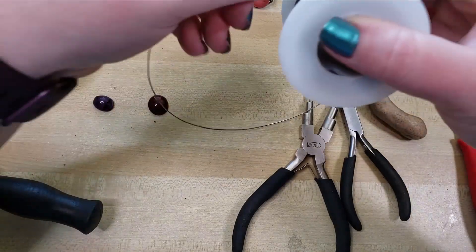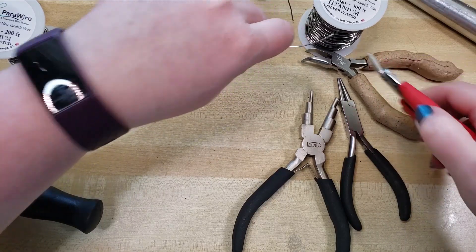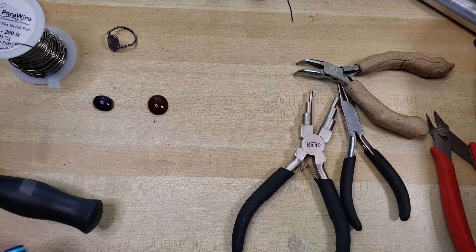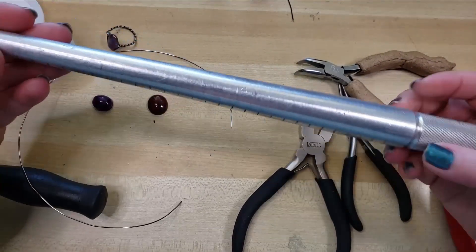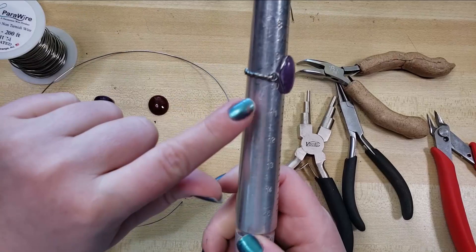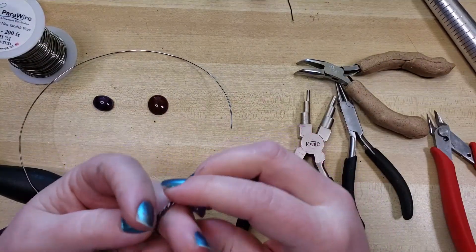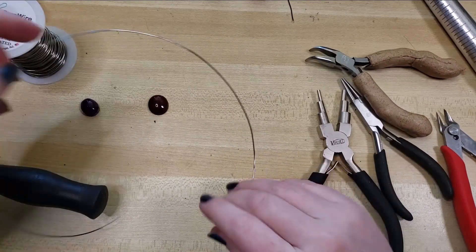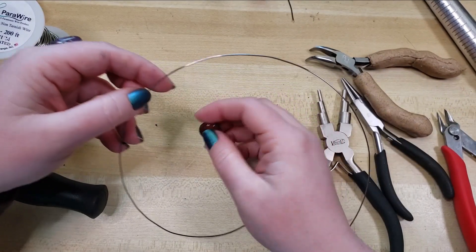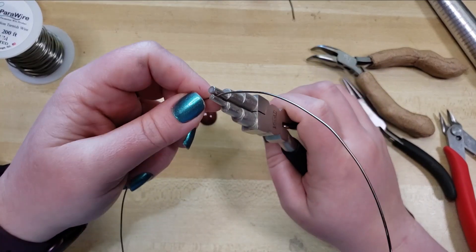I'm going to be pulling off about 12 to 15 inches of wire. Parawire is affordable enough that you don't have to be stingy with it, and I always prefer to give myself a little bit extra than risk not having enough. Also, a ring mandrel — this is very helpful in knowing what size you're making your ring, and it gives you something to shape around. So I think today I'm going to wrap this red jasper, and I'm going to begin by using my mandrel pliers on the smallest setting.